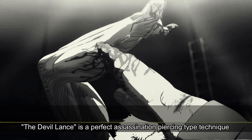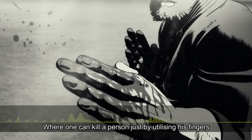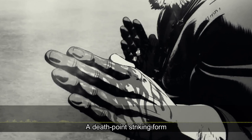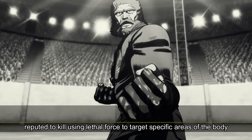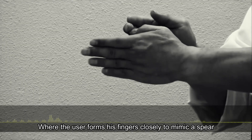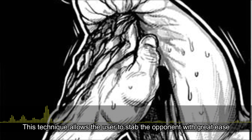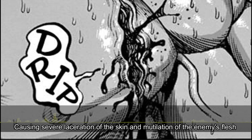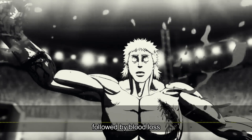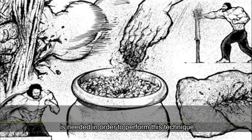The Devil Lens is a perfect assassination piercing type technique, where one can kill a person just by utilizing his fingers — a death point striking form reputed to kill using lethal force to target specific areas of the body, where the user forms his fingers closely to mimic a spear and strikes with a forward thrusting motion. This technique allows the user to stab the opponent with great ease, causing severe laceration of the skin and mutilation of the enemy's flesh, followed by blood loss.